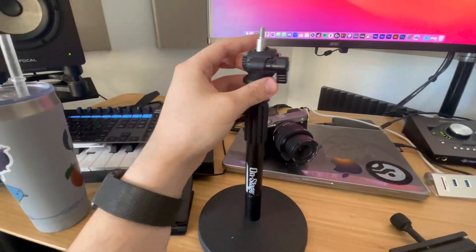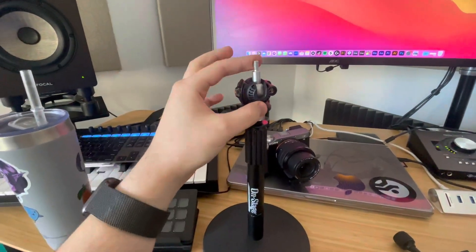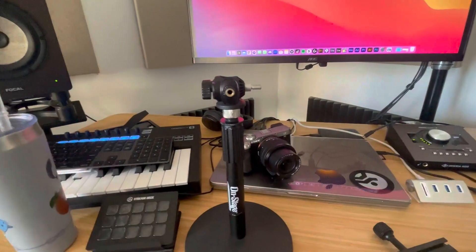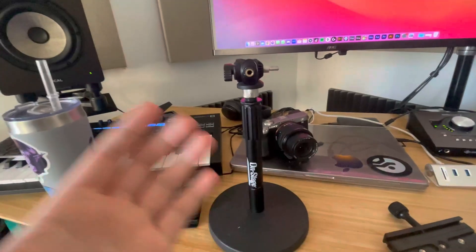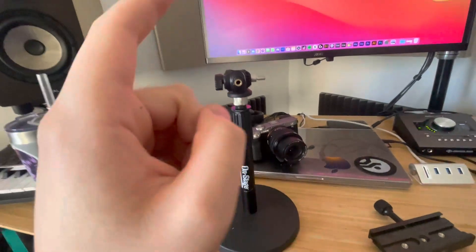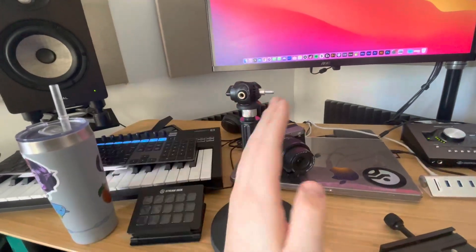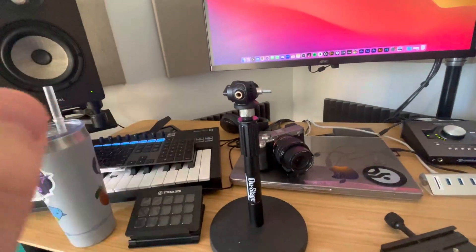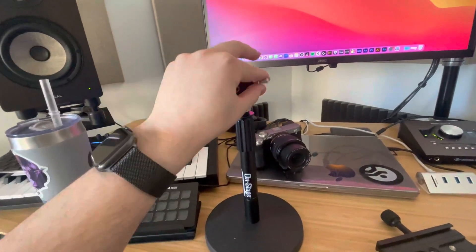One of the killer features of this one versus some of the cheaper offerings, in my opinion, is the fact that it has this slot here. You can actually very quickly pull this down and your camera will now be in vertical mode. As you can imagine, it's really good for things like Instagram Reels, TikToks, Instagram Stories, or any other myriad of vertical content these days. As a social media content creator and marketer full-time, this is extremely valuable — you can switch from a horizontal YouTube video to a vertical video for Instagram or TikTok just by moving this very quickly.